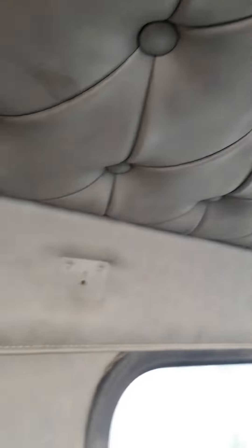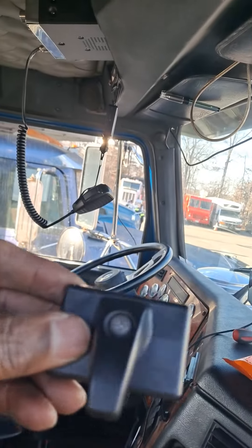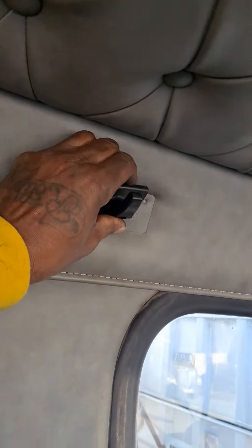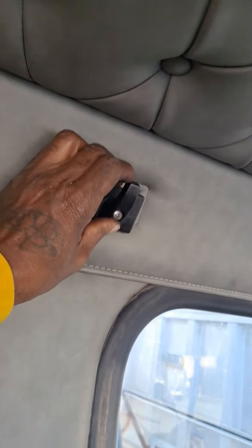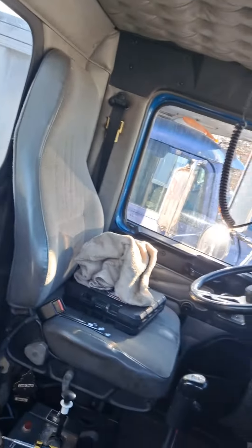Put these last couple little screws in and see if I can drill a hole in that and get that hook — that little hanger piece — back and put it back on right here. Now I get that back, that goes here. Get that put back on.